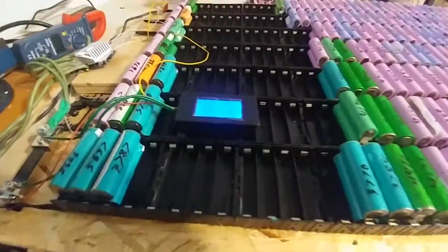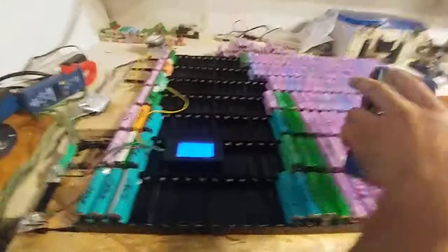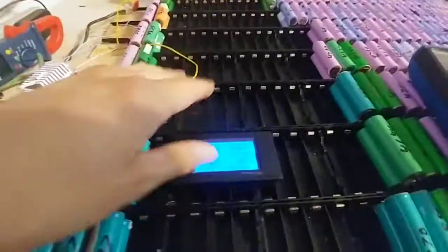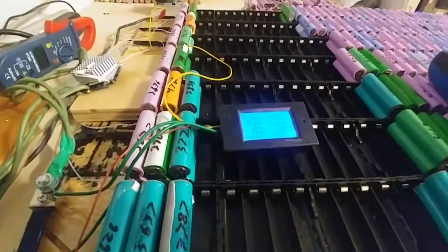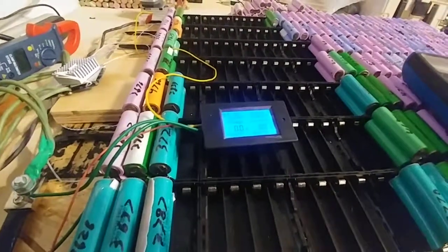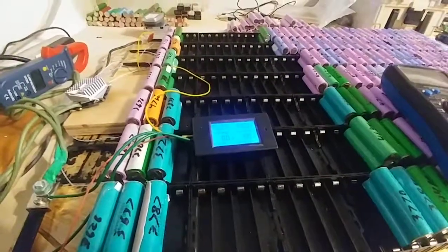Hope you liked it — let me know what you think. It's good, hope you liked the video. Hope it was eye-opening for you. So now you know — 49 amps is coming off this system. Thanks guys, bye.